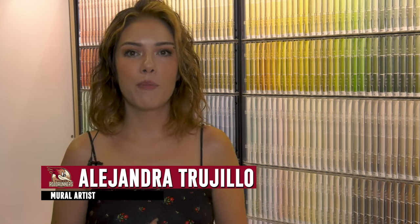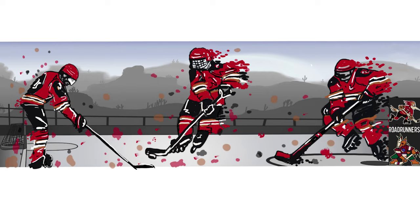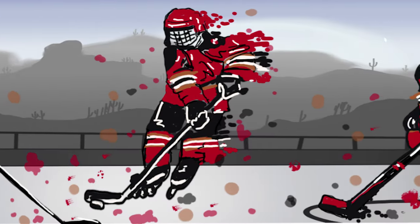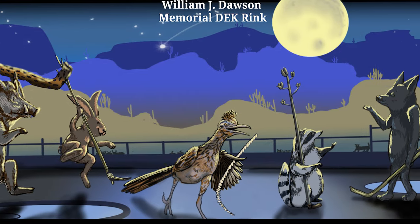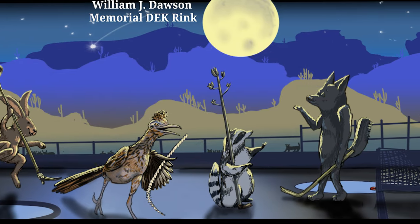I wanted to create something for both adults and children, like for the entire family. I wanted something that was truly just hockey for adults to enjoy, but I also wanted the kids to be engaged. I wanted to put a really whimsical element of playing with things from the desert and our surroundings.